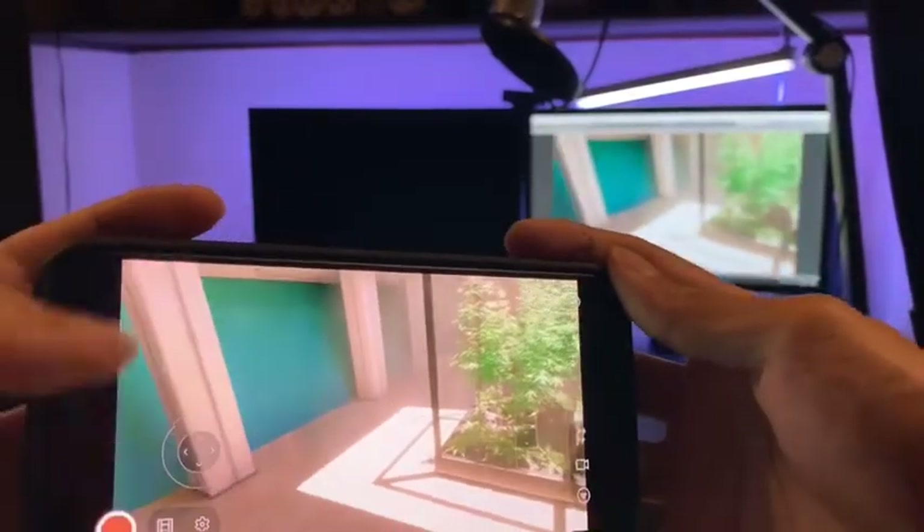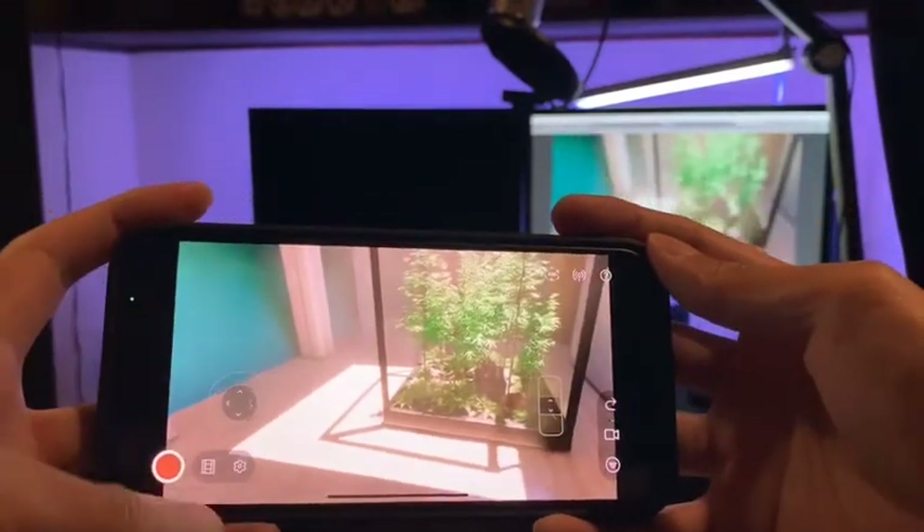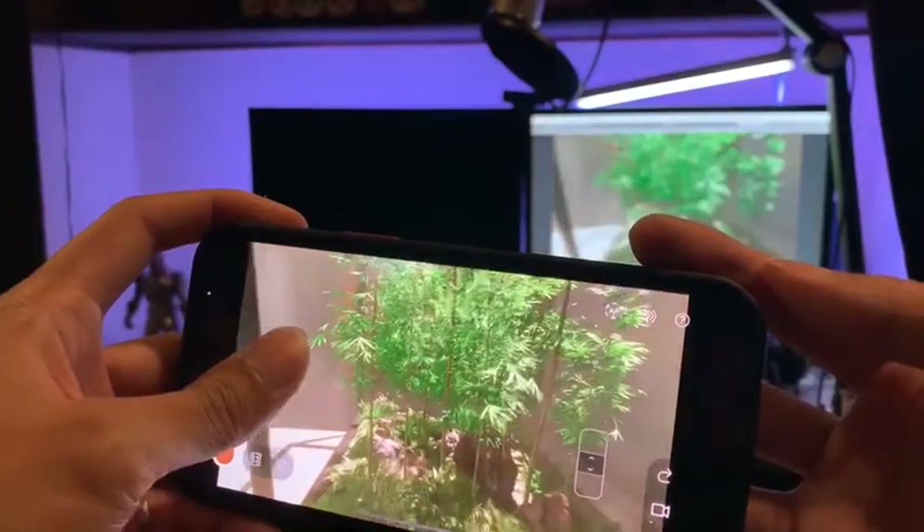All right, Unity virtual studio. Let's look around. Use this joystick — my closer testing the angle.